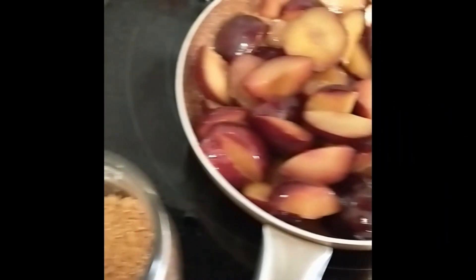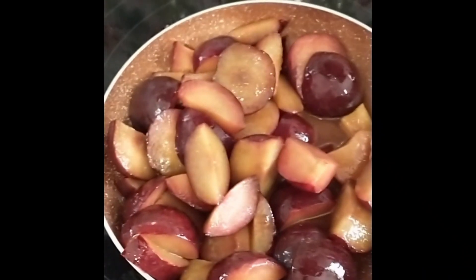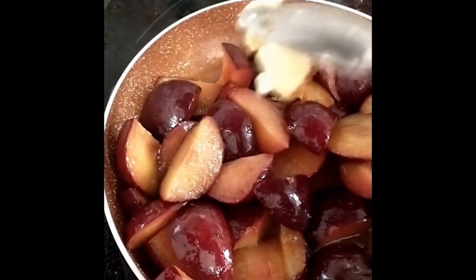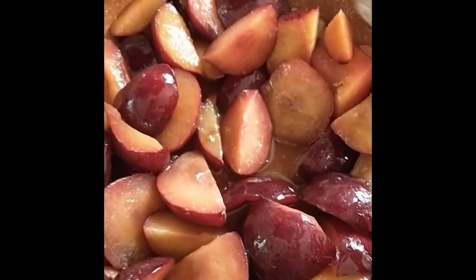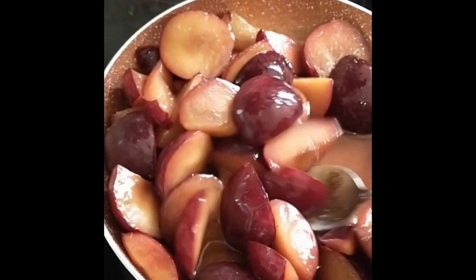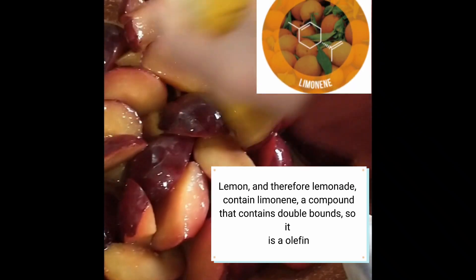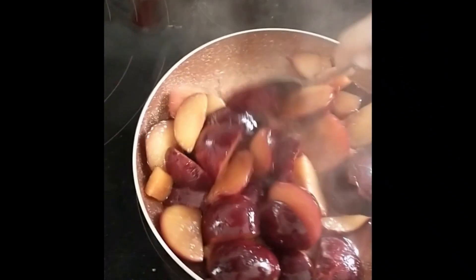Put them in a pan and add 2 tablespoons of sugar, 50 grams of butter, and the lemon juice. Let it cook for 10 minutes, until it looks more or less like this.